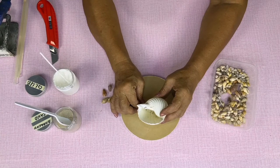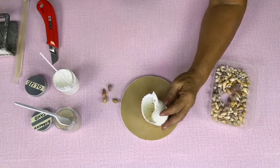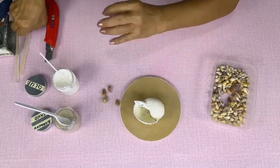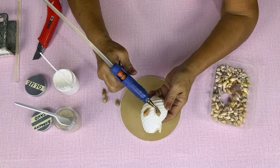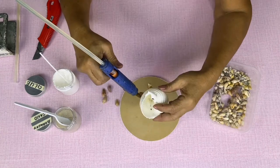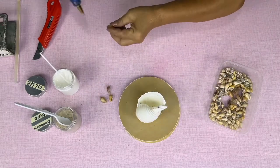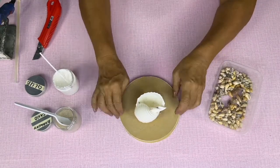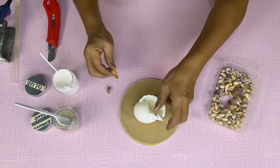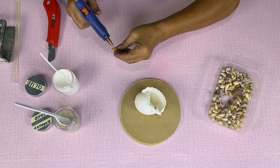Glue the dove shell at the bottom of the Tana shell. You may use gloves because the glue is hot. Glue the dove shell at the bottom to make our base shell balance.